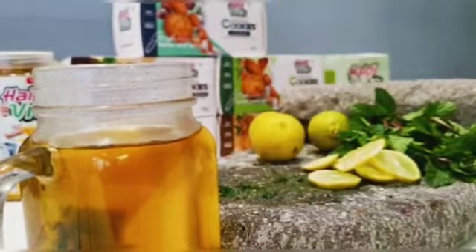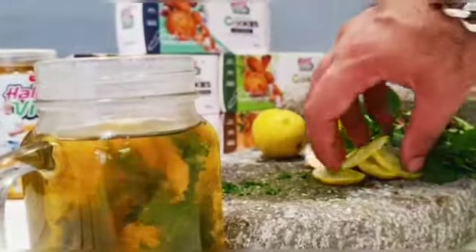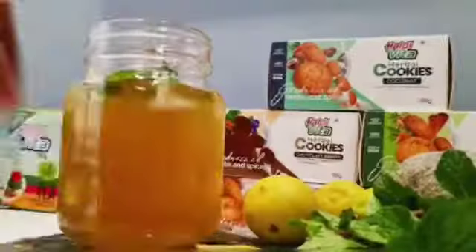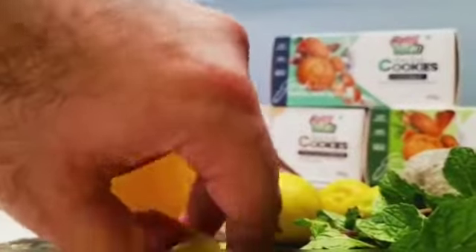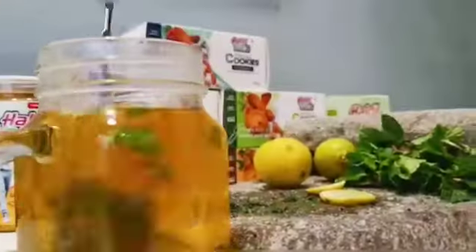I'm going to add my crushed mint and lemon slices and let it set for another 10 to 12 minutes. Then I'm going to sieve it once the beautiful mint flavours have been extracted.